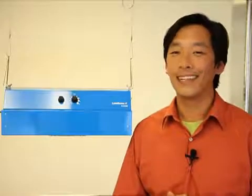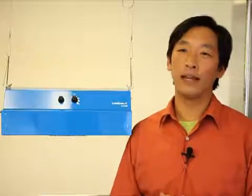Lumigro engineers designed the ES-330 to emit the light spectrum that plants need to thrive at all stages of growth. The result? A light that's 100% efficient for plants. The Lumigro ES-330 pays you back in lower electrical bills year after year.